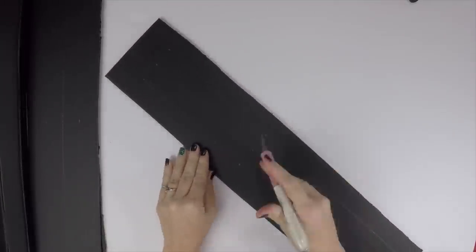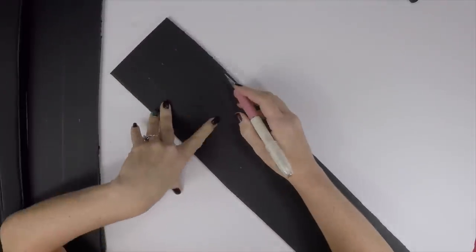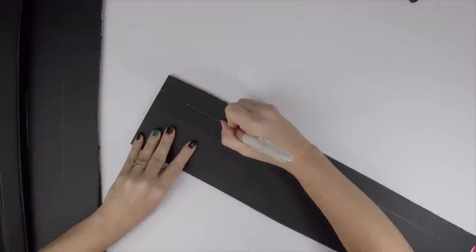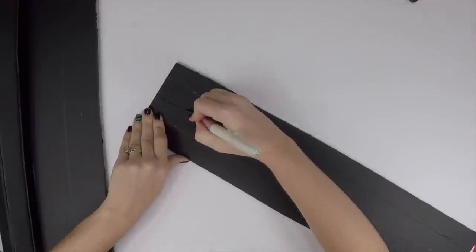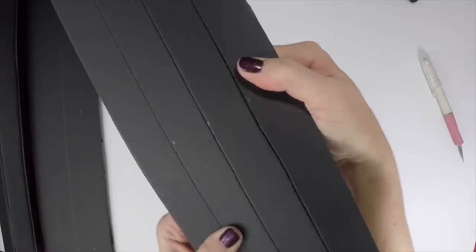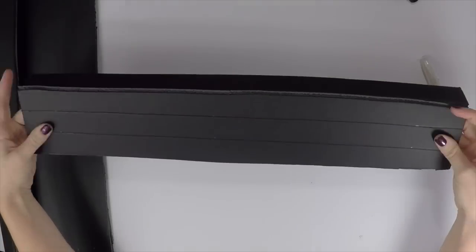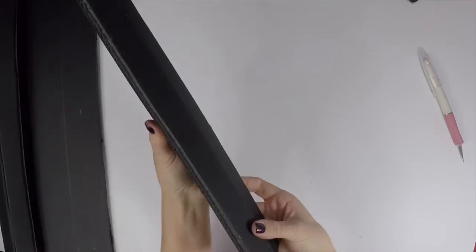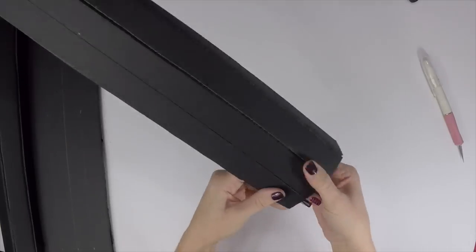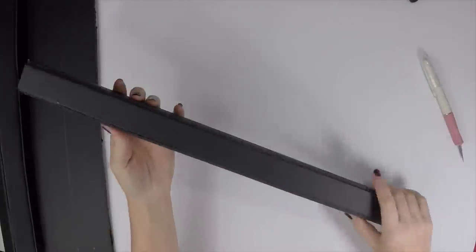Now you should have four sections cut out, and each section should have three lines still on it. Take your exacto knife and cut down these lines, but make sure not to cut all the way through. You want to break the surface but not cut it away completely. Once you've scored the lines, bend the foam board — it should snap but still stay together. Then hot glue the two open ends together, and this is how you create your bedpost.